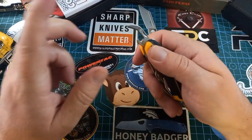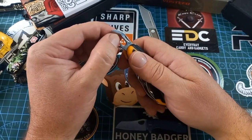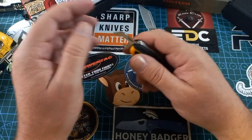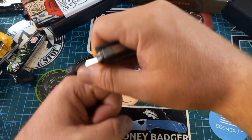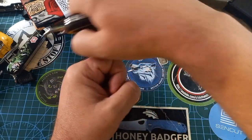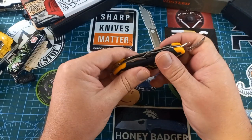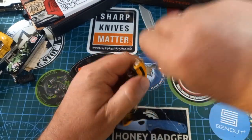Then we have a can opener. I'm not going to demonstrate it but I did use it — it's not sharp but it does have a bevel towards one side. It's one of those reverse ones where you go around the can rather than forward. When you open a can you'll see what I mean.